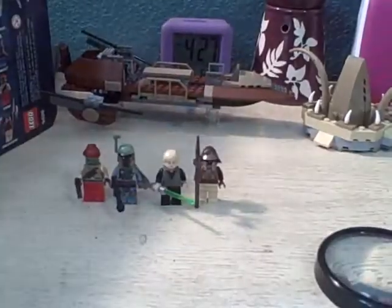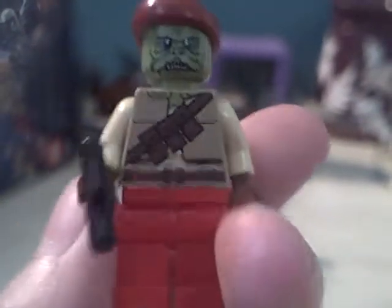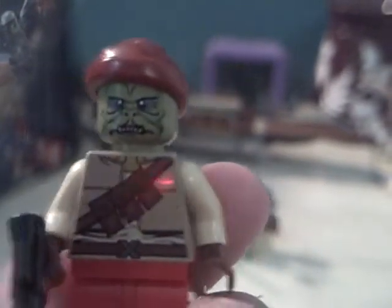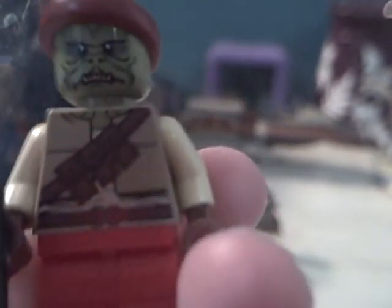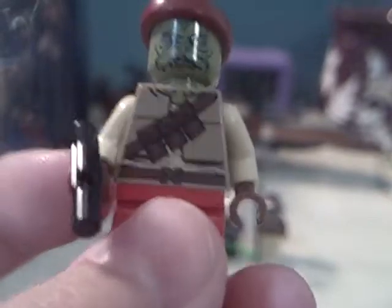Moving on to the minifigures themselves — I'm going to grab my magnifying glass. The first guy we have is Keithaba, and he is honestly kind of the cutest alien I've ever seen. You can kind of pick it up on the camera — he's got a little set of bottom teeth sticking out. I applaud Lego for their awesome detailing with these minifigures this time around. Seems like they finally caught on.